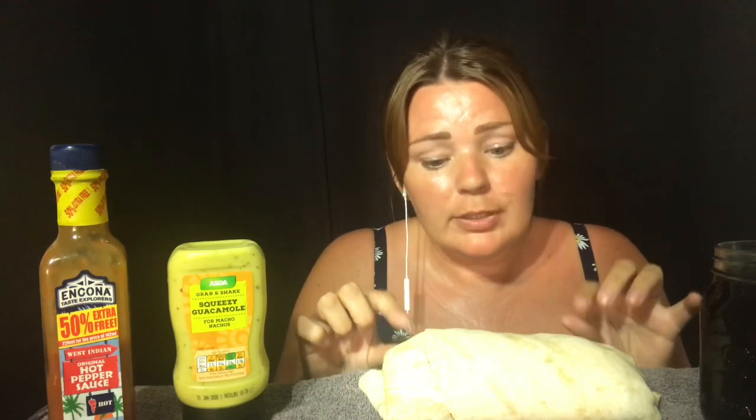Then I made some crispy battered chicken — hot and spicy crispy battered chicken — in the oven, and when I chopped it all up there's loads of chicken in here. I layered the tortilla wraps with a layer of cream cheese, wrapped it up nice and thick and chunky. I've just got a bit of guacamole and some hot pepper sauce to try and see what it tastes like. It looks big enough to devour, so we'll see how far we get — and I've just got Coca-Cola.